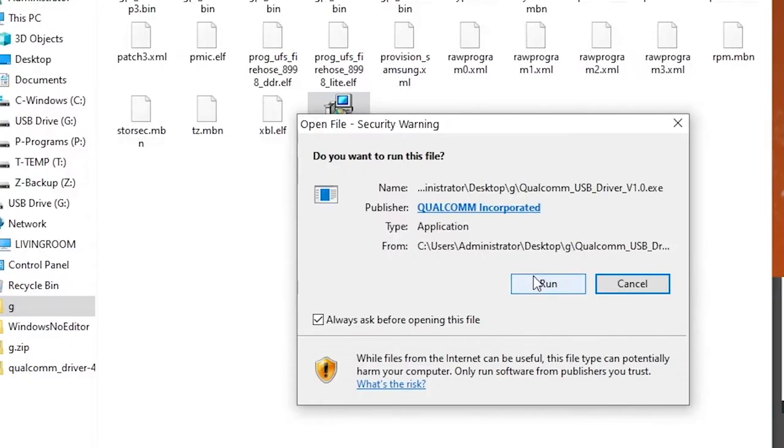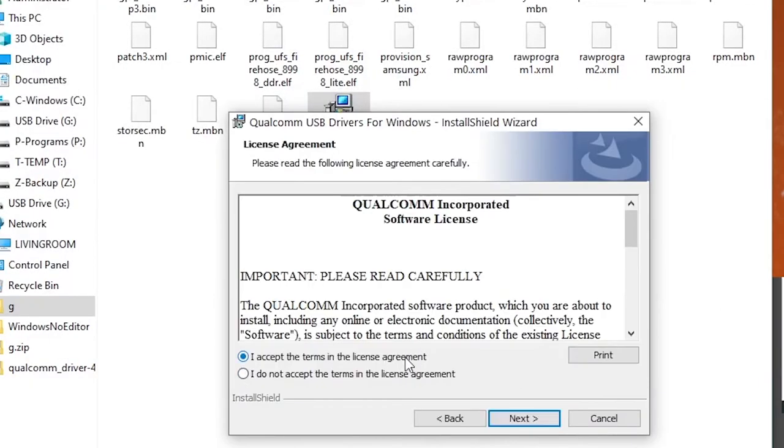The next step is to put your PC into test mode — Google that for instructions. Reboot, install the drivers, and reboot again.